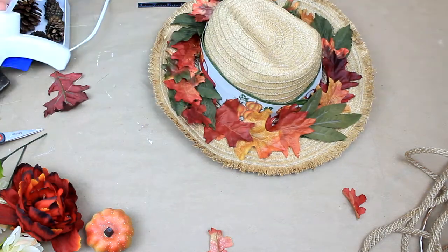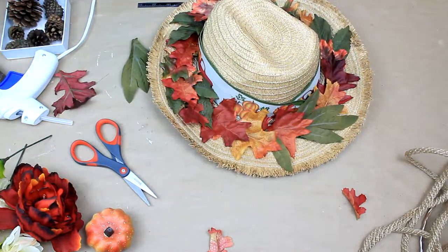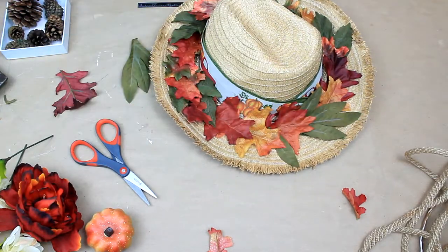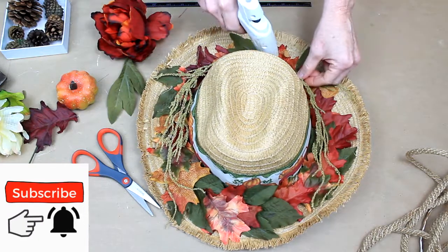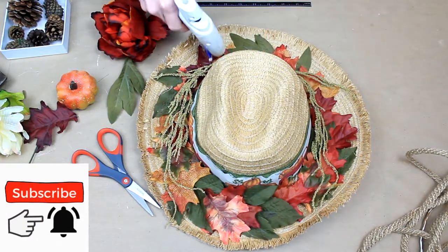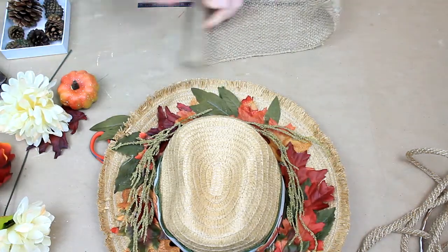Now I'm just going back in and adding a few little extra pieces that I had. Where I felt like I needed a little change of color in my pattern, I just added a few pieces. These little sprigs also came from Dollar Tree — pulled them off of a bigger pick, bent them around, and then glued them down.